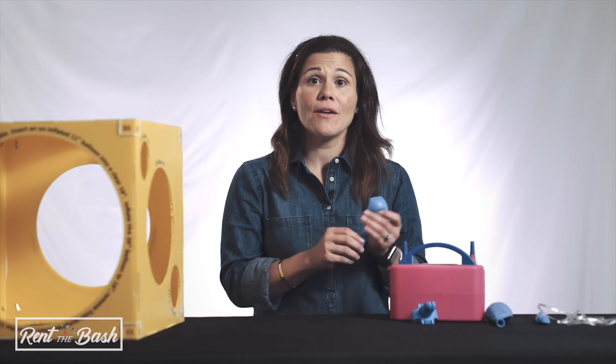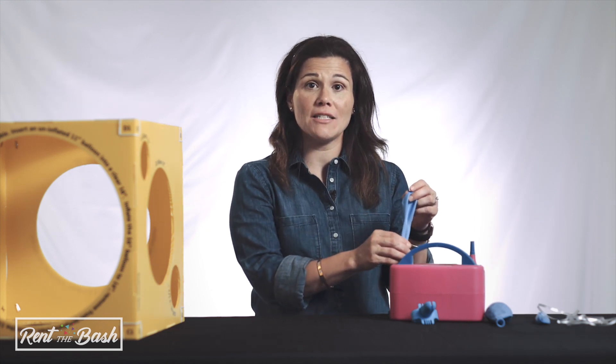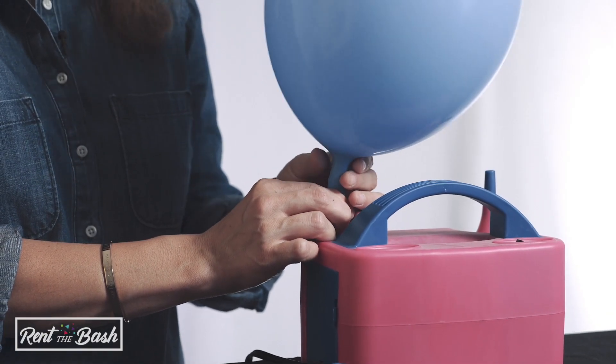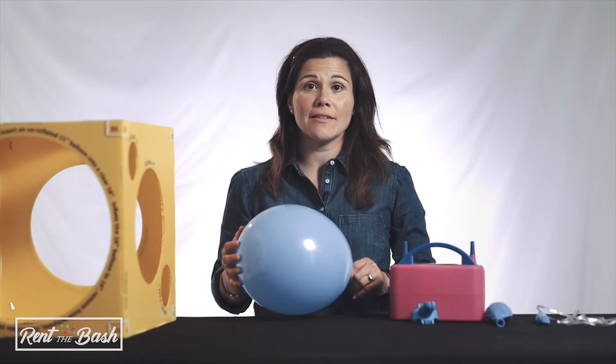This Rent the Bash video will cover how to inflate, tie, and size balloons. First, to inflate the balloon, we are going to use our inflation tool that comes with all our packages with balloons. You'll wrap the balloon to the head of the inflator tool for several seconds after inflating to the approximate size.